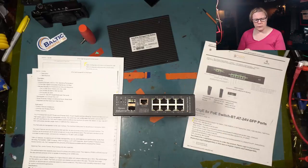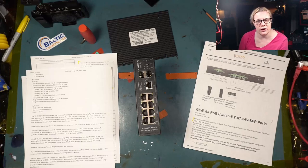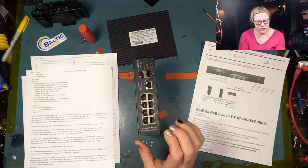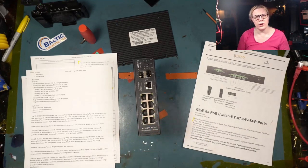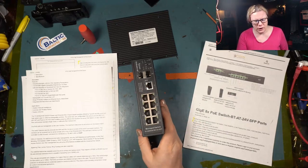Ports three and four are 802.3 BT, and then five through eight are standard PoE. This allows you to run a BT-capable radio — anything heavy like an AirFiber 24, or maybe an Aviat, Saragón, or Cambium — anything that requires BT you can run off of this. So you can put two backhauls on here that are heavy duty, and you've got plenty of space for other things. They do have different switches; this is just the eight-port. Check out their product lineup — I'll leave a link below.